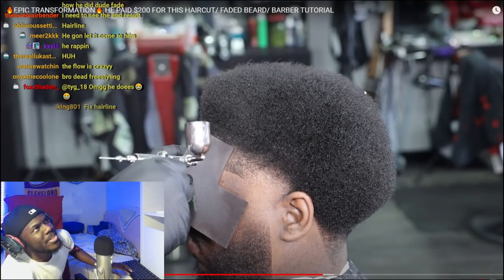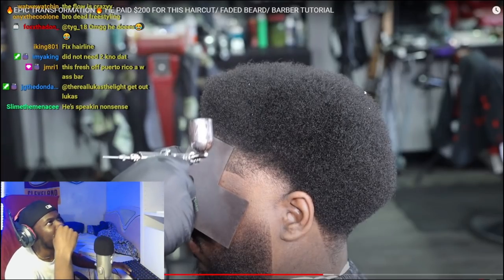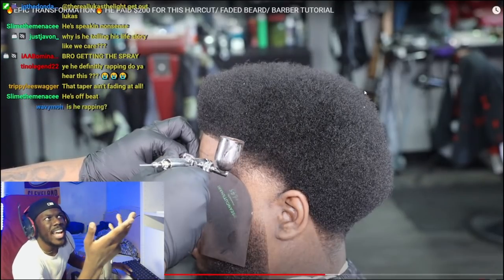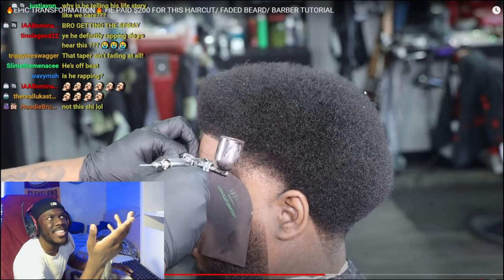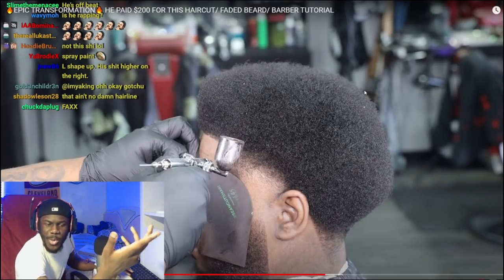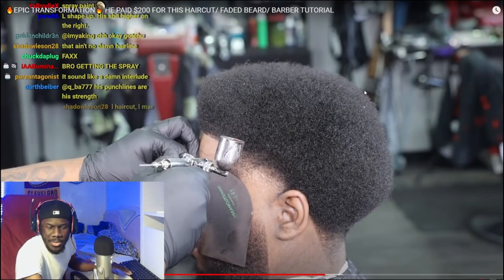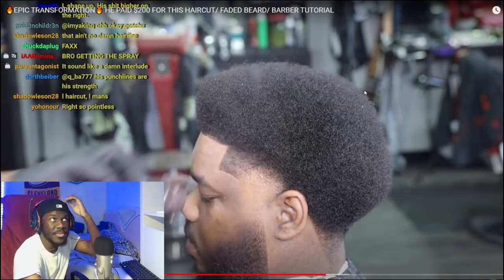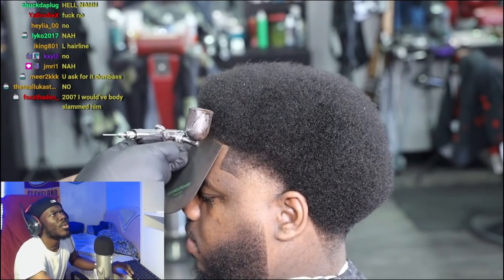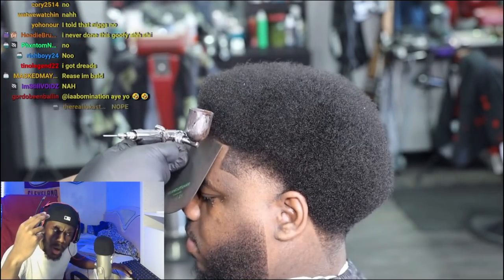My next step is to go in with my No Drip hair color — a hairline enhancement assisted by the Beam Team cordless compressor. The color will not rinse off with water. He could go to sleep, lay down on his pillow, and the color won't be on his pillow. It won't rinse out to water. So this is kind of a permanent look.